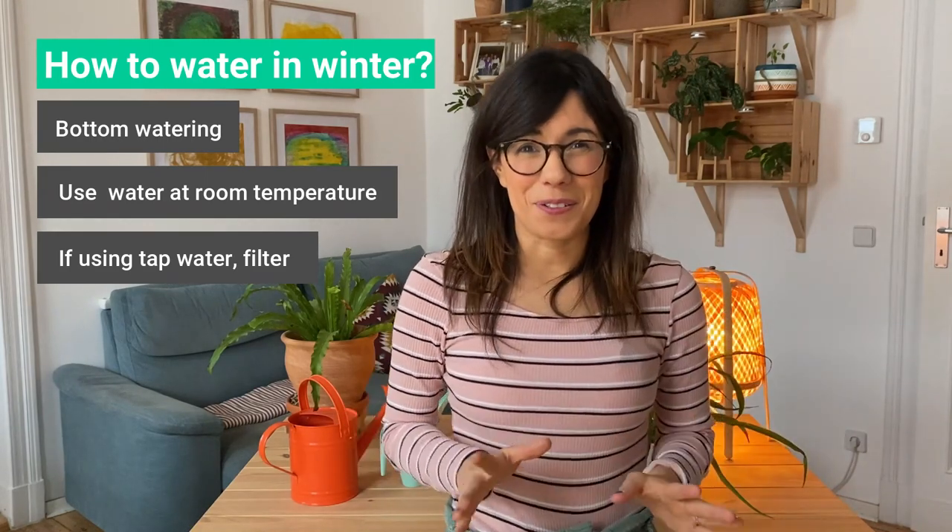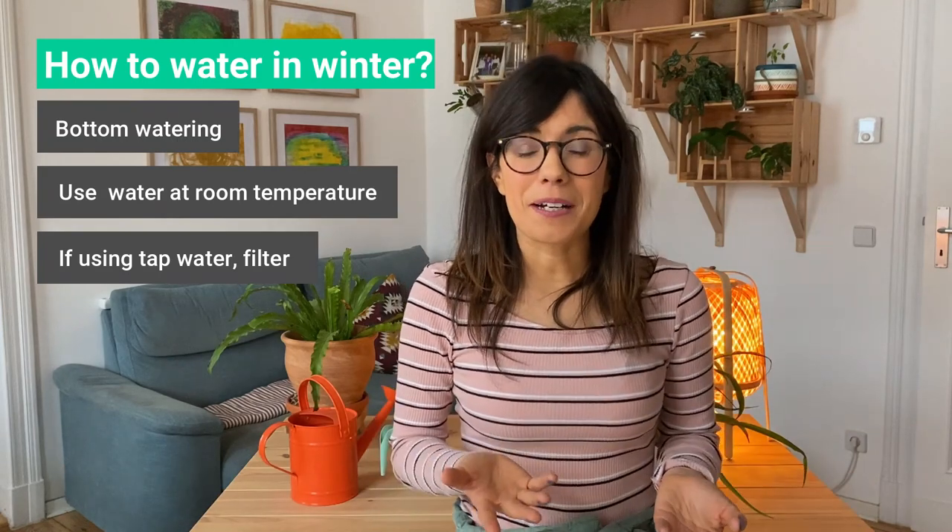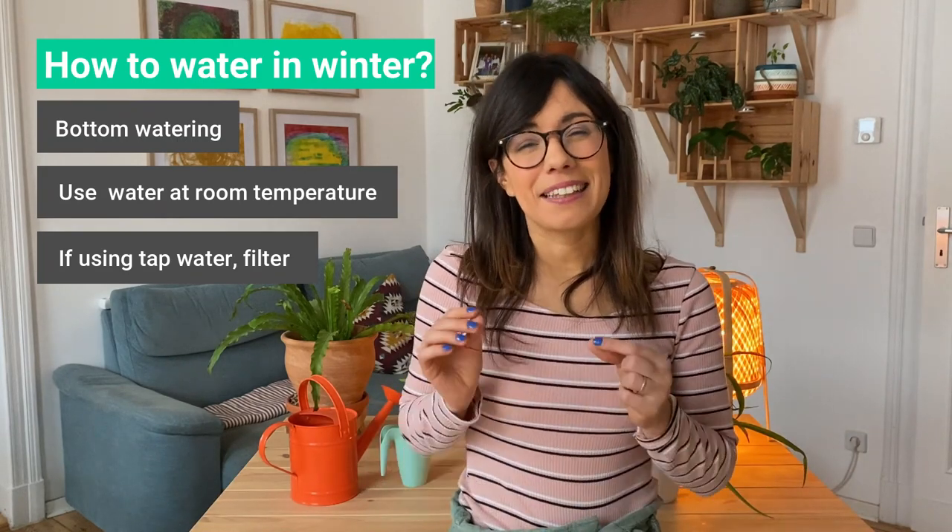It is very important to note that this method I use for my tropical plants. I also bottom water my succulents but it's a little bit different. So if you would like me to make a video about this, make sure to comment below and I will make sure to put it on my list. And as always, I will see you in the next video.